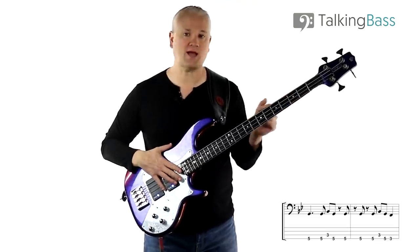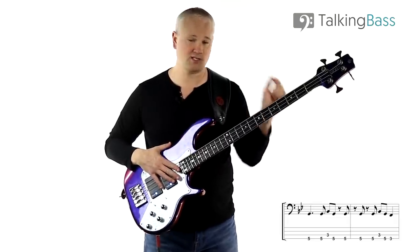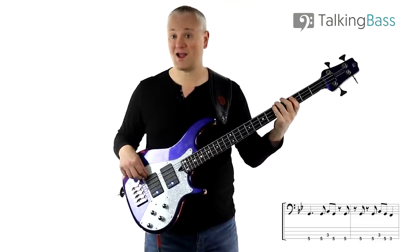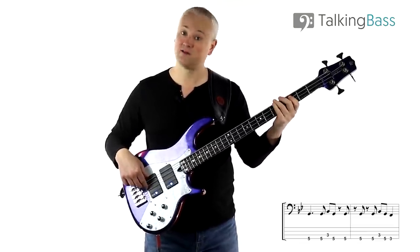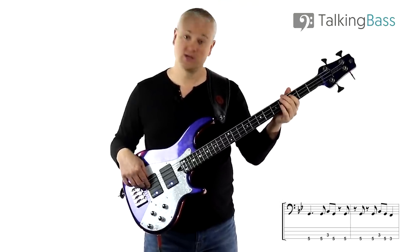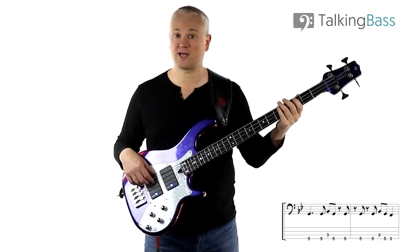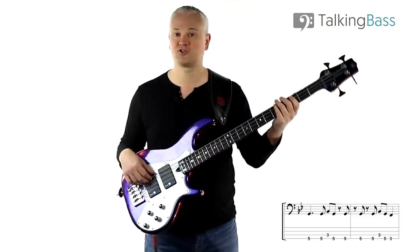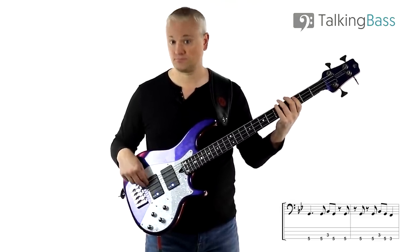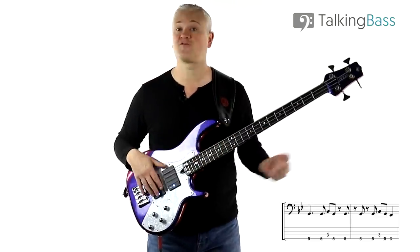Next we've got three offbeat eighth notes on that G — again at the fifth fret of the E string — starting on the and of four. So we've got: four and one and two and. Then B-flat, G, and then down to the F at the third fret of the A string, fifth fret on the E string, and third fret on the E string again. That's the first two bars.